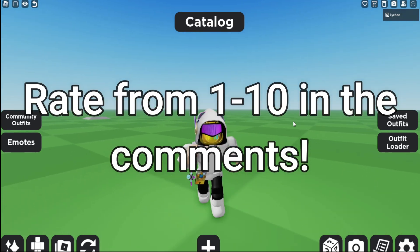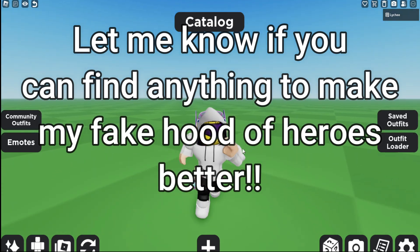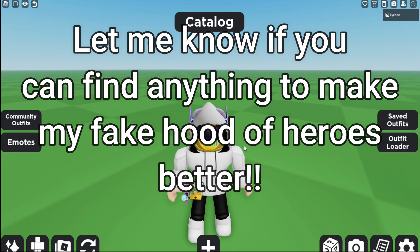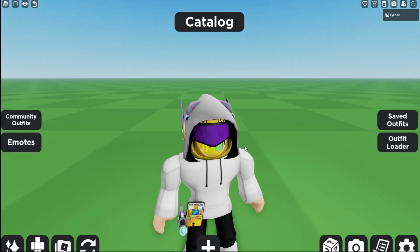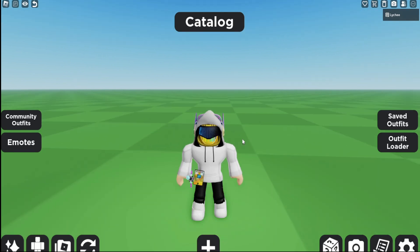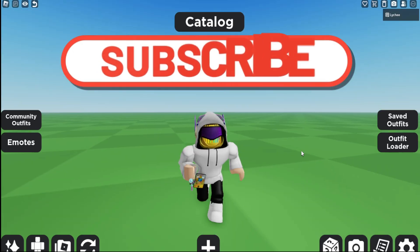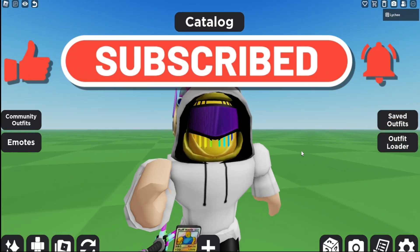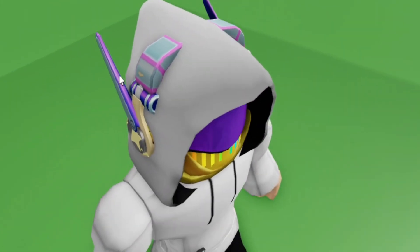The last thing I'm going to ask you guys to do is rate this from 1 to 10 in the comments, and also comment down below if you could find any better pieces I could add to this. I think we can make it better, but I just don't know which items to find. So rate it from 1 to 10 and tell me if you find anything I could add. And yeah, that's it for this video — if you did enjoy, please make sure to like and subscribe. Thanks for watching. I really got this from Walmart.